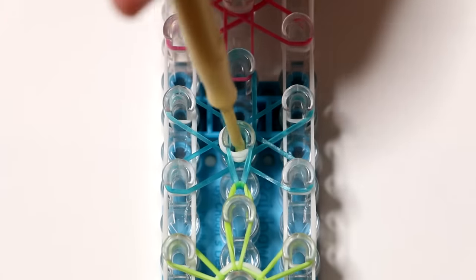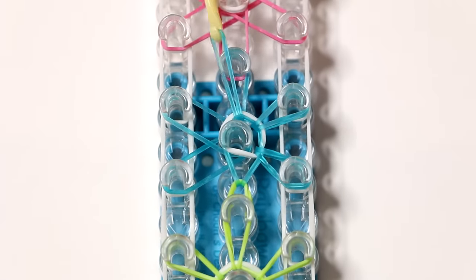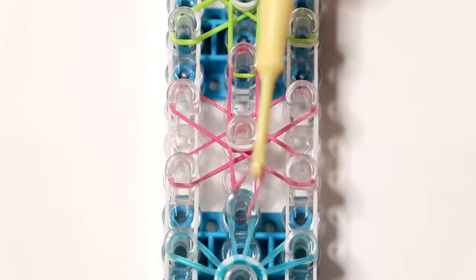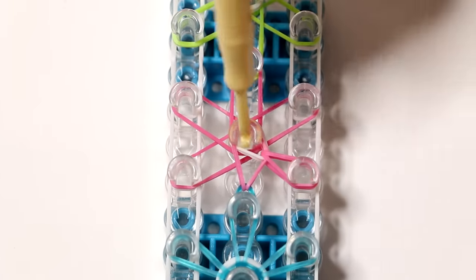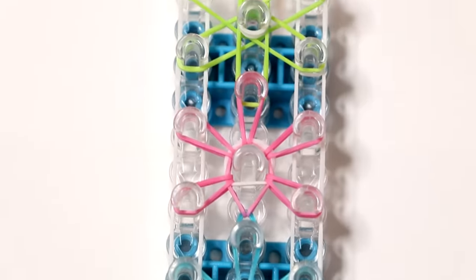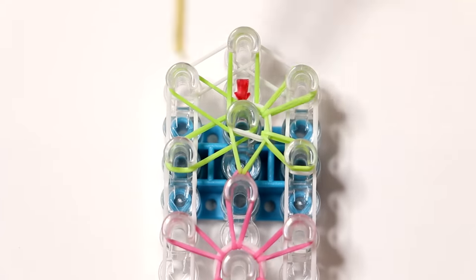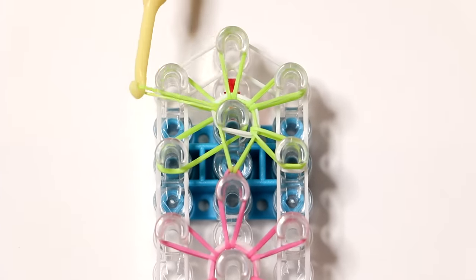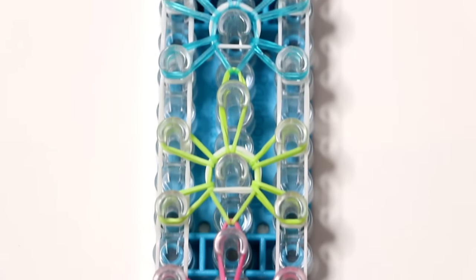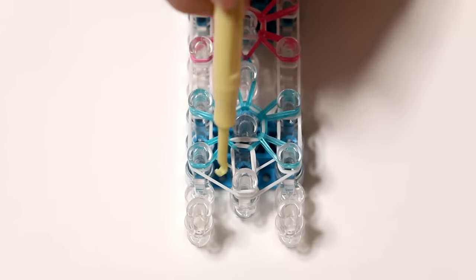I'm going to fast forward this footage again. You can always pause the video — this does not need to be a race. Pause the video and continue to loom until all your starbursts are finished, then hit play again when you're ready for the next step. I think of all the rainbow loom bracelets, this might just be my favorite because I love the starbursts and the stars — I love the shape and it's a very comfortable bracelet. You can always pause the video and compare it to your loom to make sure it looks correct.